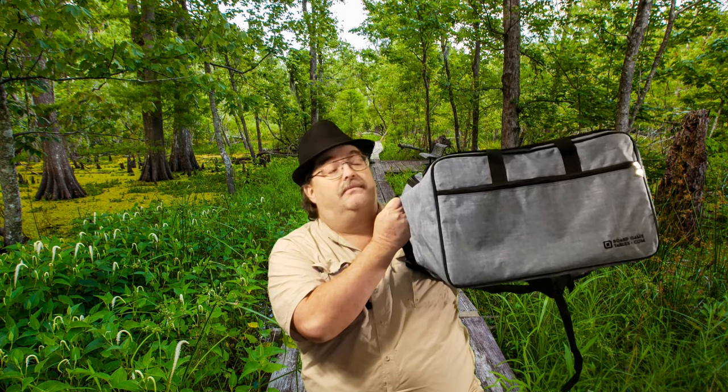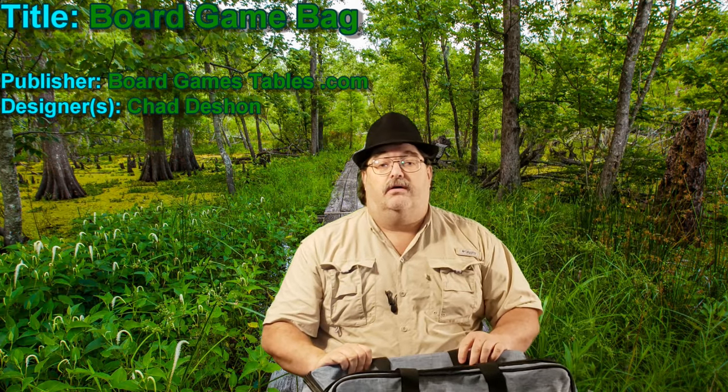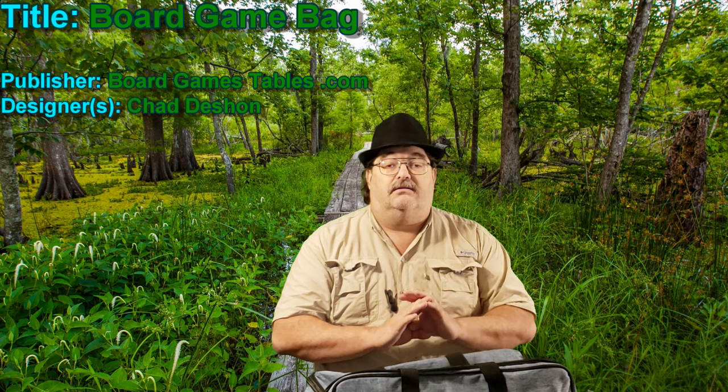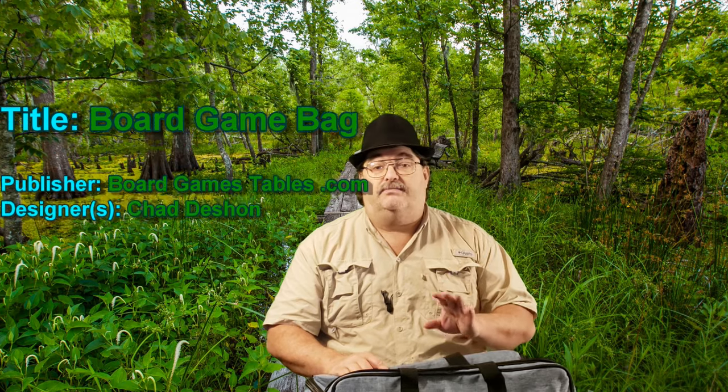It's both this time. Last year I reviewed their original backpack. I loved it — fantastic. My all-time favorite bag, especially for the price point and all that.